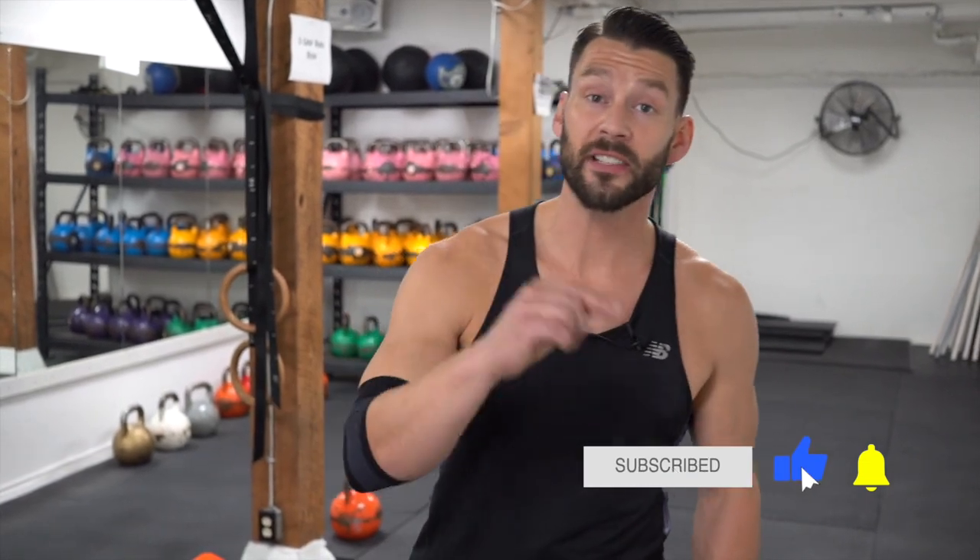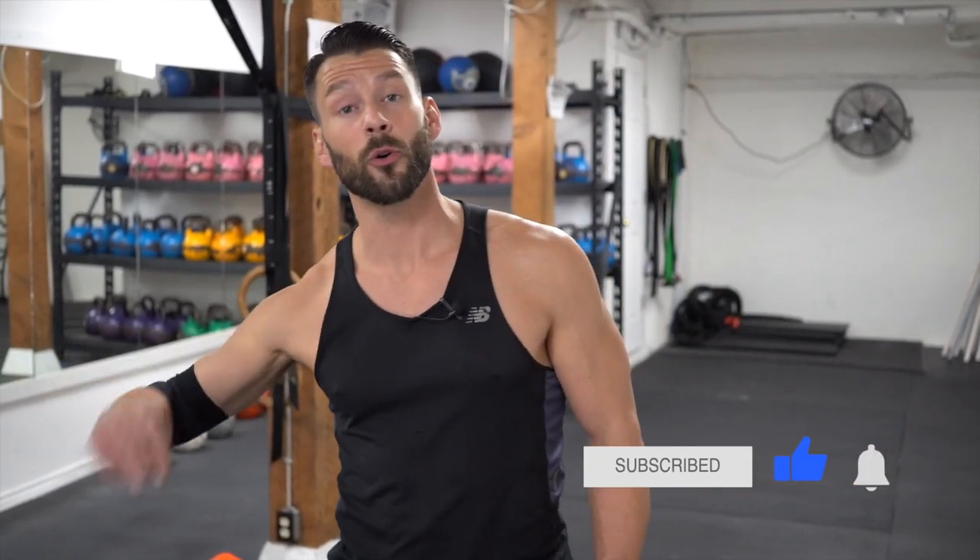Welcome back, awesome jumpers. This is lesson seven. So we've done our bounce step, our alternating foot step, our high knee step. We've moved forwards and backwards. And now today we're going to start moving to the side — lateral movement, as we like to call it.